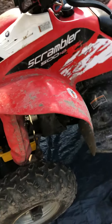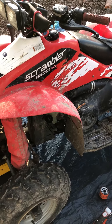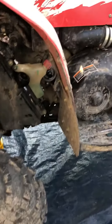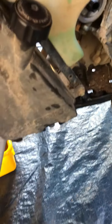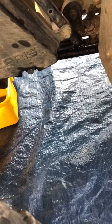Today I want to show you how I change the oil in my Polaris Scrambler 500. It's extremely easy. The filter is up there so it's easy to change. The drain plug is a 14mm socket and that's easy.